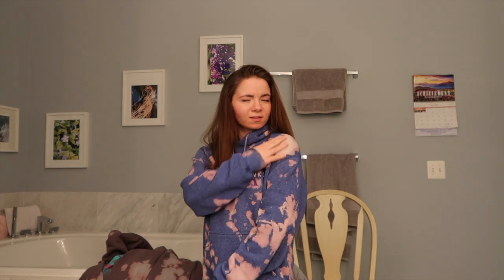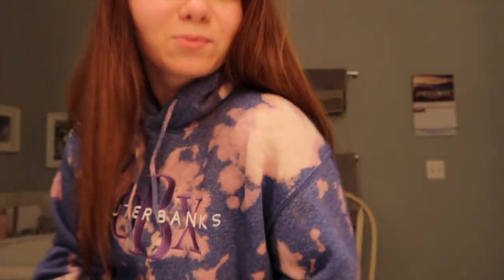Oh my God — and it even did the straps. Oh my God. I'm literally speechless. This definitely made me really happy. Except the only thing I hate is that this one looks like I just spilled coffee on it. I think it's not really white yet — it's weird, but it looks like I spilled coffee on it.